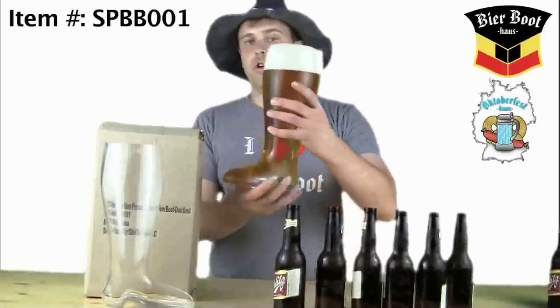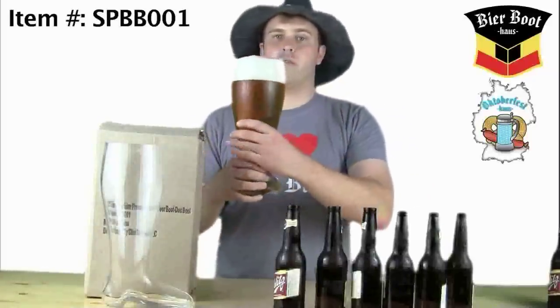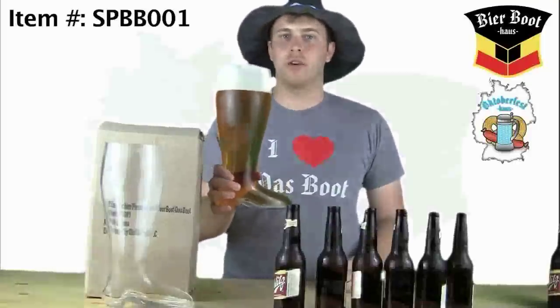There it is, in all of its glory — the two liter Machine Press Beer Boot from Beerboothouse.com and Oktoberfesthouse.com. Get yours today. Thank you.